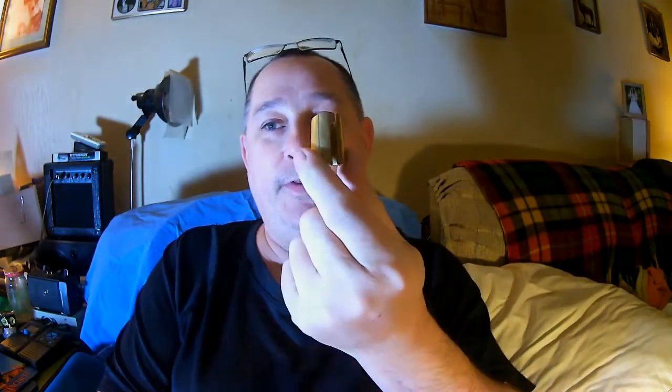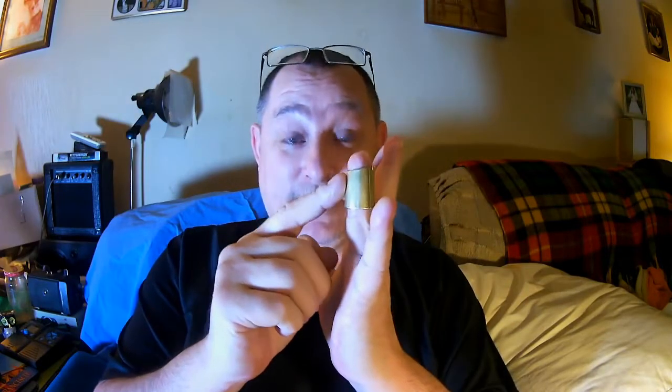Hello again YouTube, it's PD2finger here to talk about the thimble slide — a little gadget for guitar players. You slide it on whichever finger you like and use it as a slide. It fits wonderfully and comfortably, but you can also fret, as you can see with my finger sticking out. If you want to fret you can fret, if you want to slide you can slide.